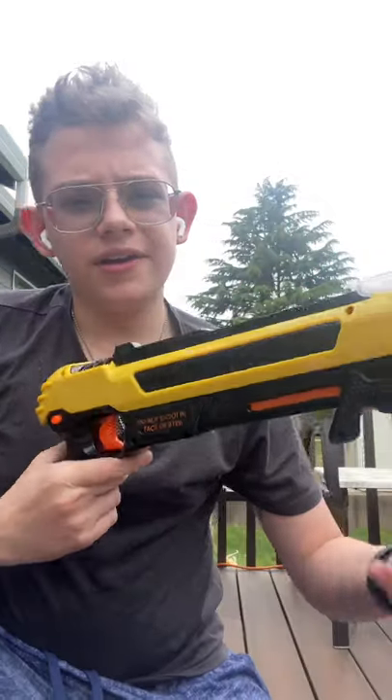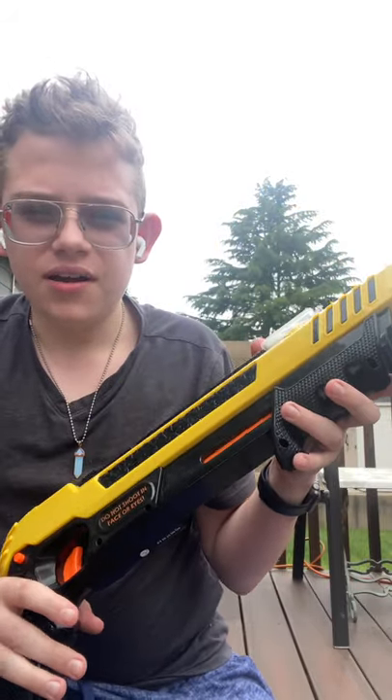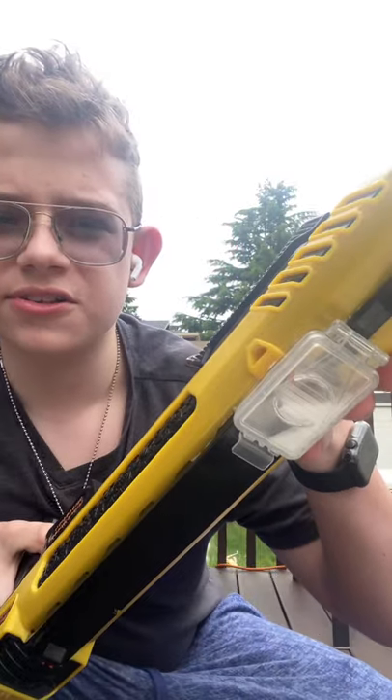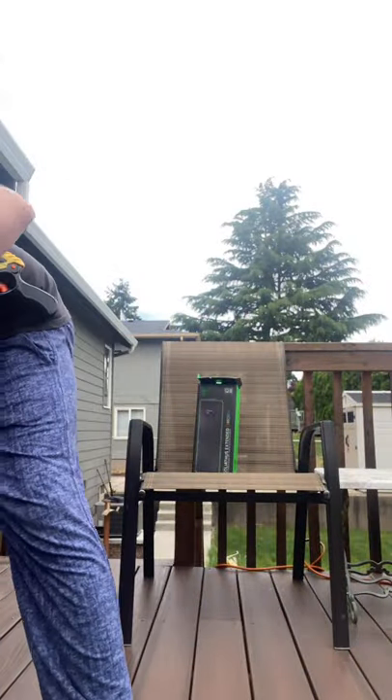This is a different kind of video today. We're gonna shoot the bug assault gun and see what seasonings do the most damage. First up we have regular table salt — just loaded it in there.